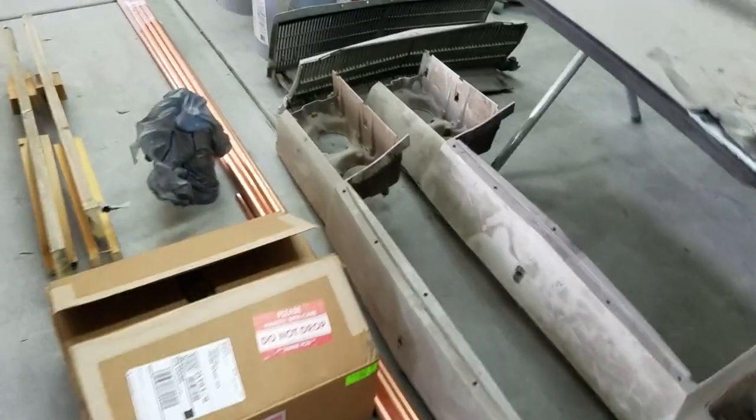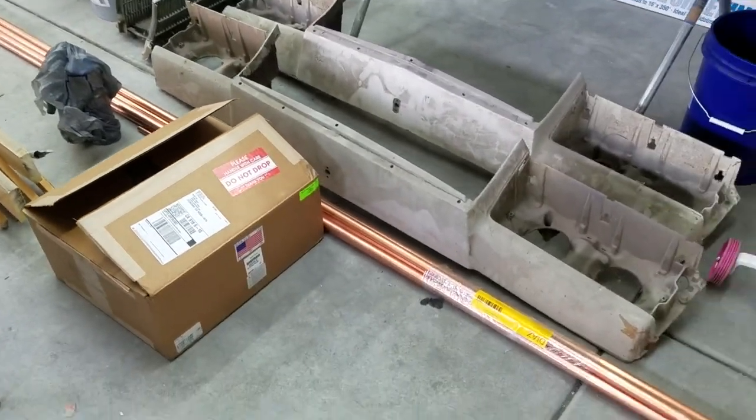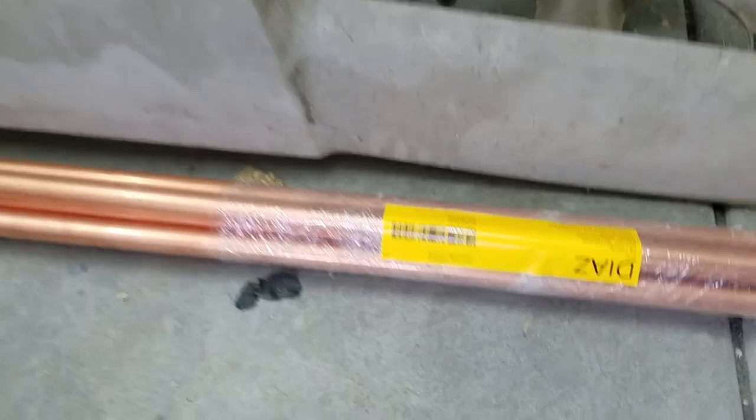It's time to start putting this together. I'm gonna start taking some measurements, start cutting and start assembling it, and then soldering it.